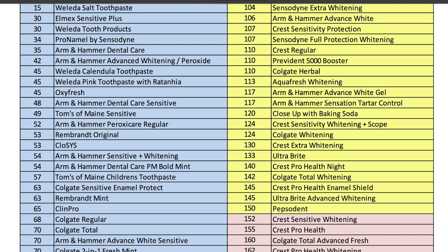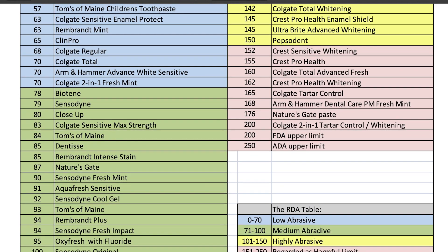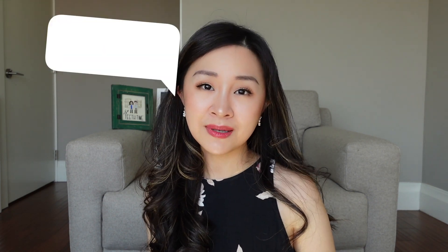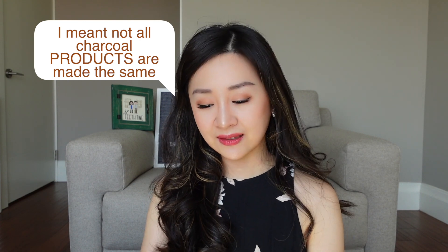You can find the chart online with different brands. Most toothpastes like Colgate and Sensodyne are all under 250. When you buy your toothpaste, look for a seal verified by the ADA or Canadian Dental Association to be sure it is safe to use. Some charcoal toothpastes are actually less than 250 RDA — not all charcoals are made the same, and some are formulated so the RDA can be lower and more acceptable.